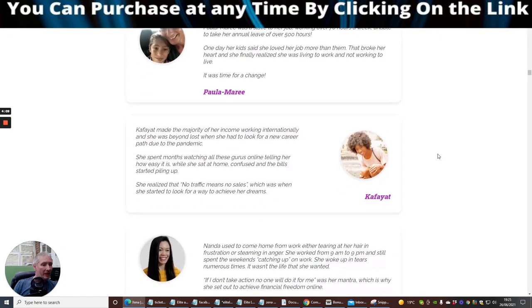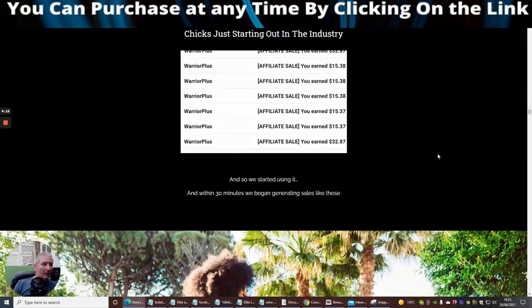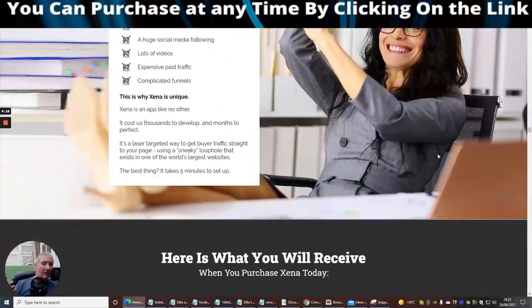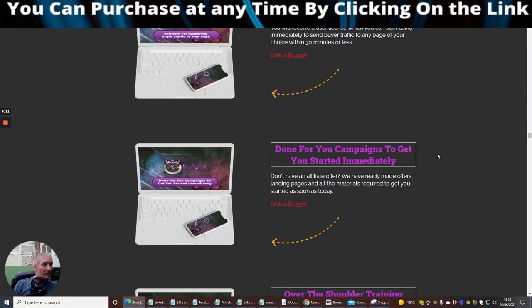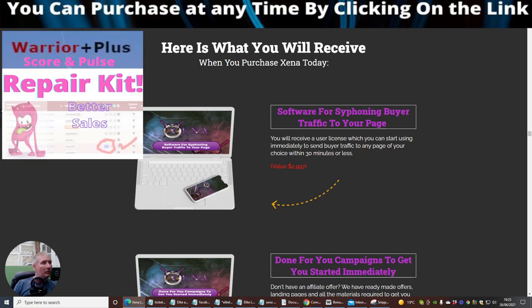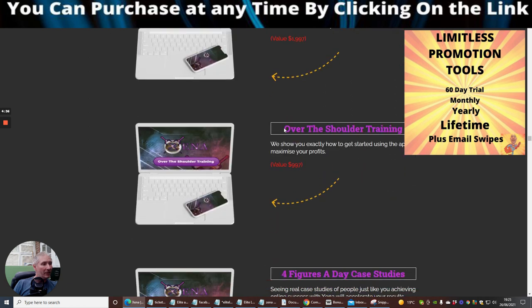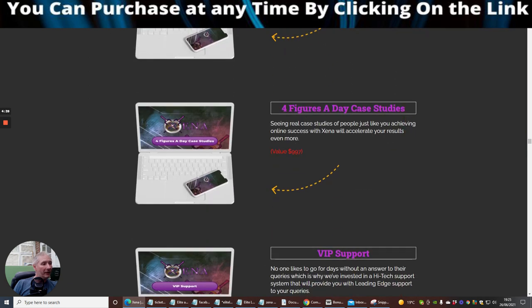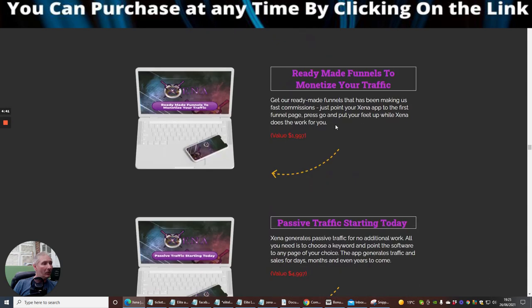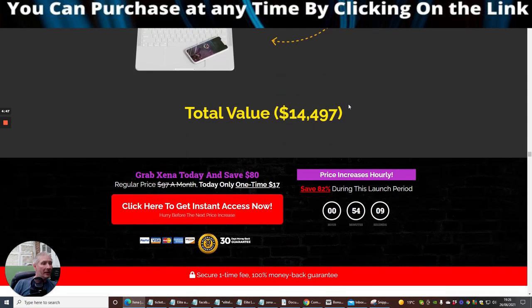Now I want to touch on the funnel. The Xena front end sale starts at $17. It allows you to easily and quickly harness free buyer traffic in your chosen niche on autopilot. It also gives you highly converting done-for-you campaigns to promote and monetize the free flowing traffic — a complete plug and play, push button solution. A business in a box. When you purchase Xena today you get software for siphoning buyer traffic, done-for-you campaigns, over the shoulder training, and a four figure a day case study.